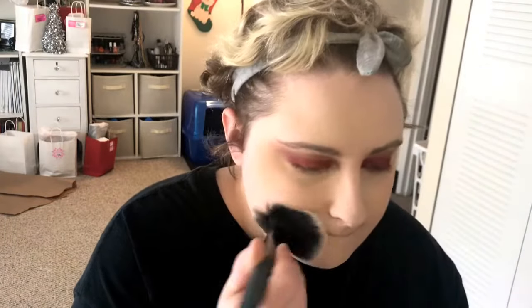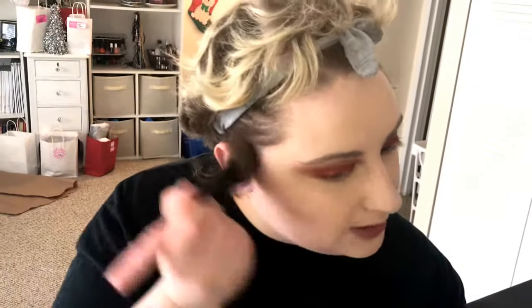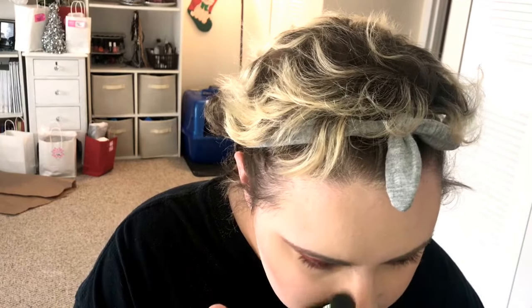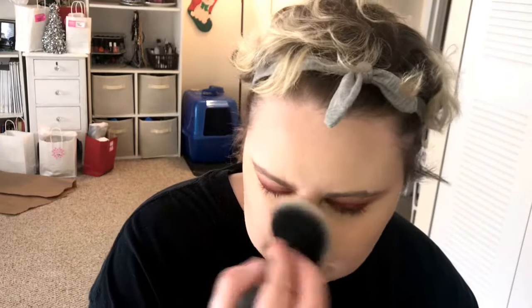And then I kind of like to go over my face lightly with the Fenty Beauty blotting powder until we are ready to contour. We're just using this angled bronzer brush with this shade right here in the middle. What I like to do is apply it straight and then kind of turn it on its side and diffuse it upwards. And for my nose contour I actually use a big fluffy eyeshadow brush and just mimic shadows on my nose.